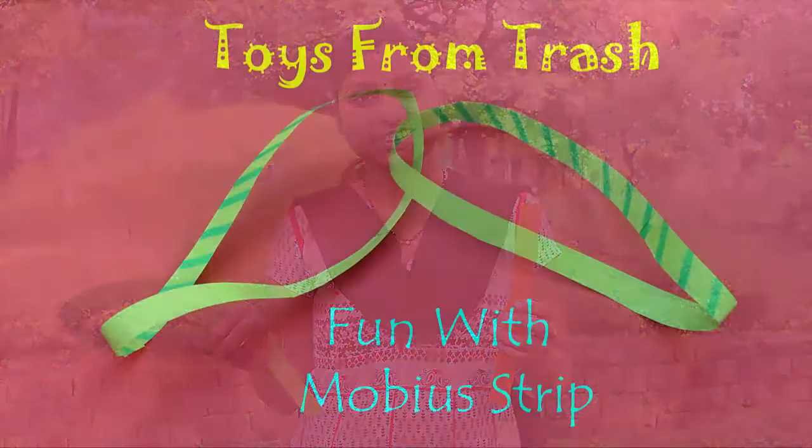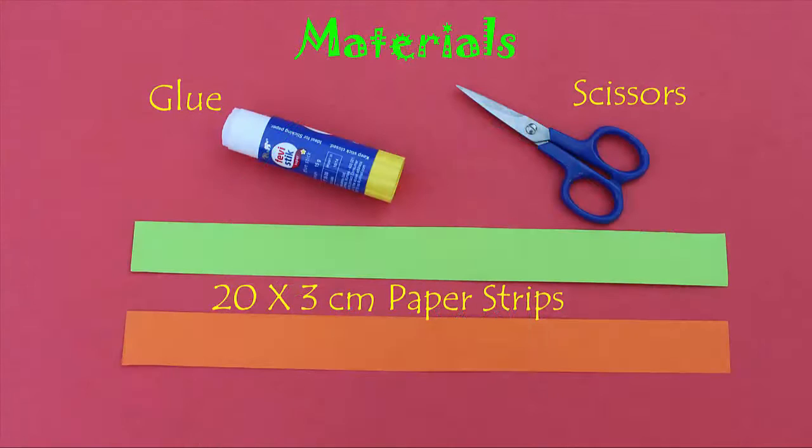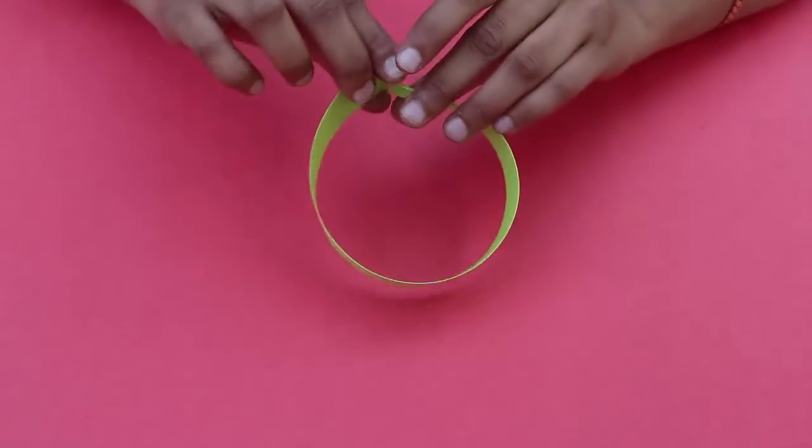In today's program we are going to play with colored strips and experiment with Möbius strips and have loads of fun. To start with we need two different colored strips, 20 centimeters long and 3 centimeters wide. We also need glue and scissors.